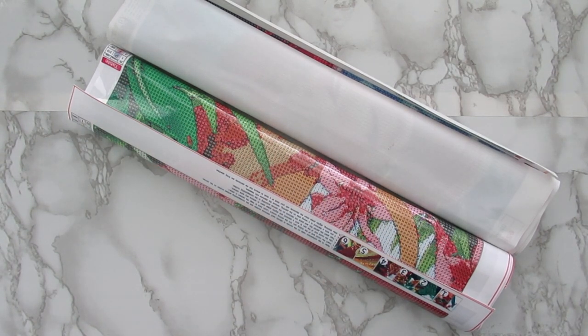Hi everyone, it's Whitney. Welcome back to the channel. So today I have some new diamond paintings from DIY Digital Art. That is my favorite budget-friendly diamond painting company, hands down favorite company ever. I'll have them linked below, and I'll have these kits linked below. Everything will be in that description box.